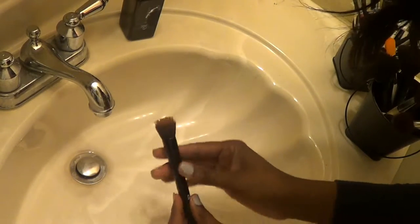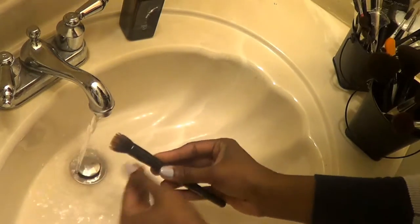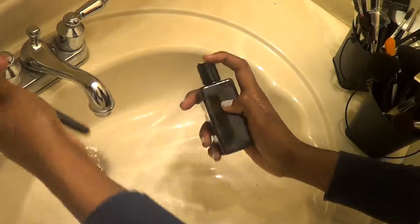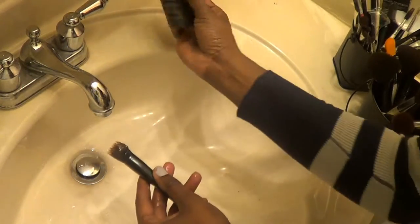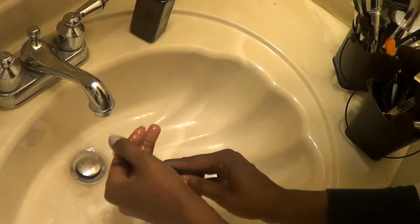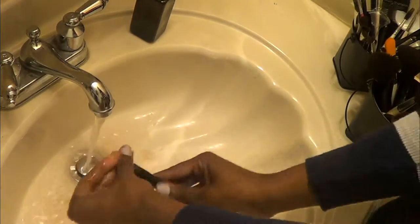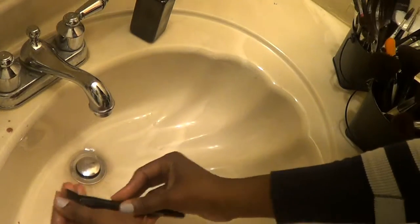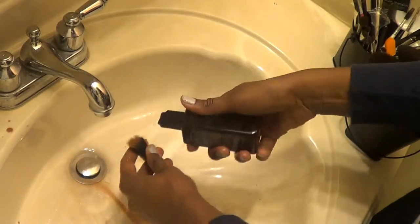We'll start with one of the dirtier brushes so that you can actually see how it works. So what I'm going to do is wet the brush first, then drop a few drops of the shampoo on the brush, and then begin to work it in. As you can see, it is working because this brush is super duper dirty. So it is getting it clean, but I'm going to add a little bit more.